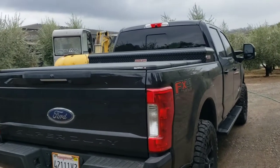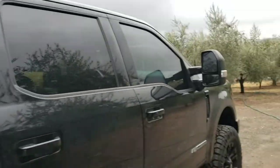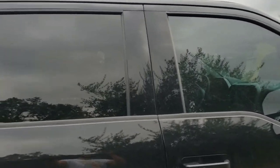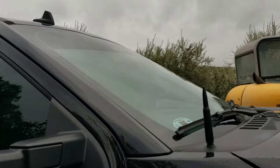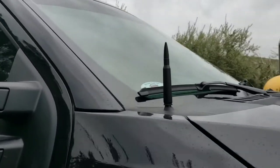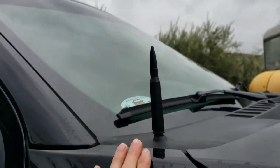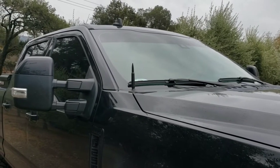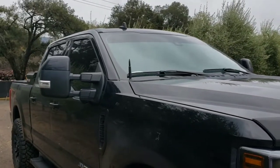A few other upgrades — just a tonneau cover, Weather Guard tool box, matching tint front and rear windows. The rear was already tinted. Then the front brow. And the 50 cal Ronin antenna — honestly I haven't had any issues with reception whatsoever since I installed it. When I have used the regular radio, I haven't noticed any difference in quality.